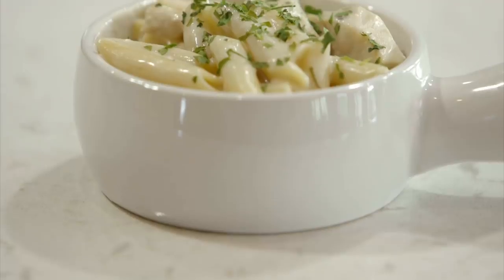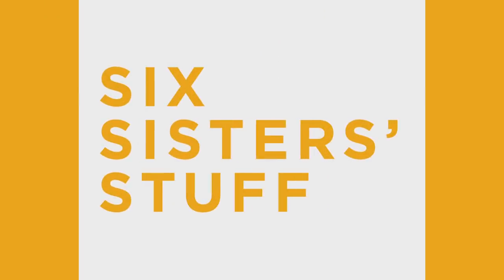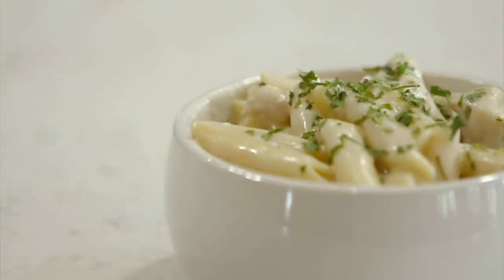Hey guys, welcome back to Six Sister Stuff. Today we're making Instant Pot Chicken Alfredo Pasta. My name is Kristen, and I'm Kendra. We love this dish because everything cooks in your Instant Pot — your chicken, your pasta — it all mixes together, makes it really easy, and the flavor is amazing.